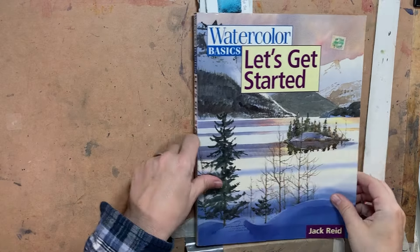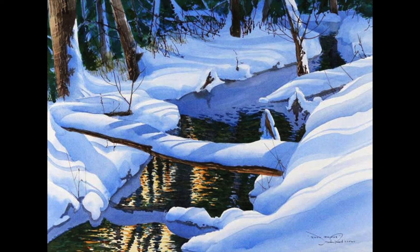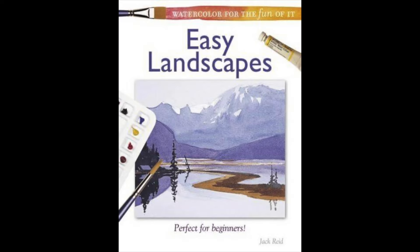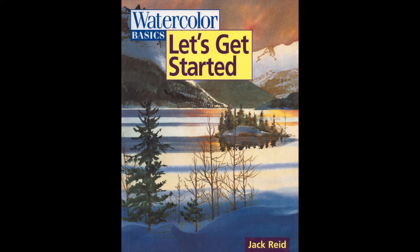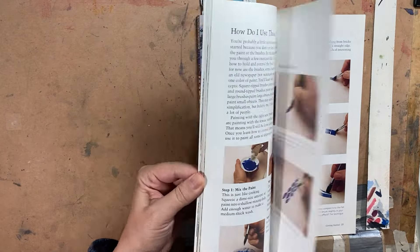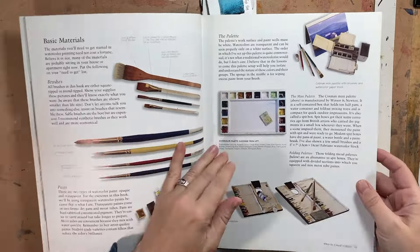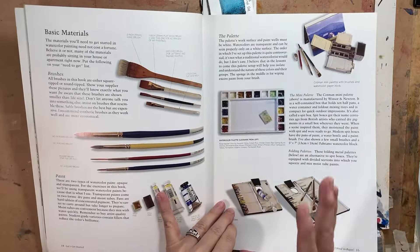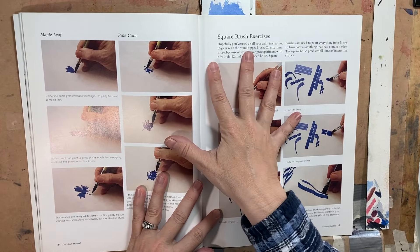Similar to the first book, this was one I checked out over and over at the library. Jack Reed is another gentleman who did a lot of extensive workshopping and writing — he wrote lots of books on watercolor — but this is the one I recommend to anyone who's starting out. It covers just about anything and everything, and in addition to the usual basics like materials, he had some unique things that a lot of books didn't have that were very helpful for me, one of them being the brush exercises.